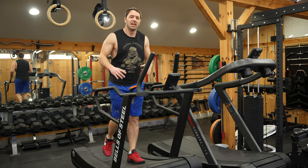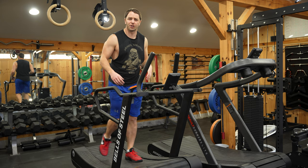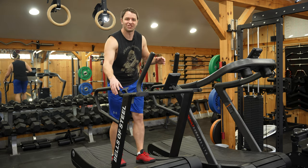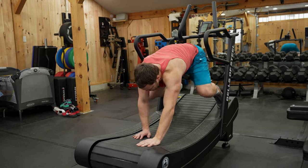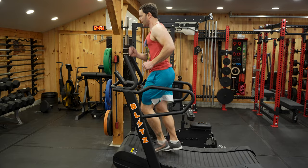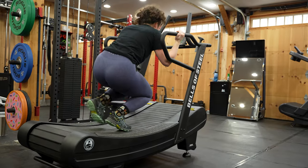This is a treadmill I'd look at if I wanted my cardio piece to be more than just a cardio piece, with the ability to easily adjust the magnetic resistance to six different levels. You can get pretty creative with what you can do with this thing. I tried some weird stuff on it, but as entertaining as it is to watch me try, it's a lot more visually interesting when Winnie does it.